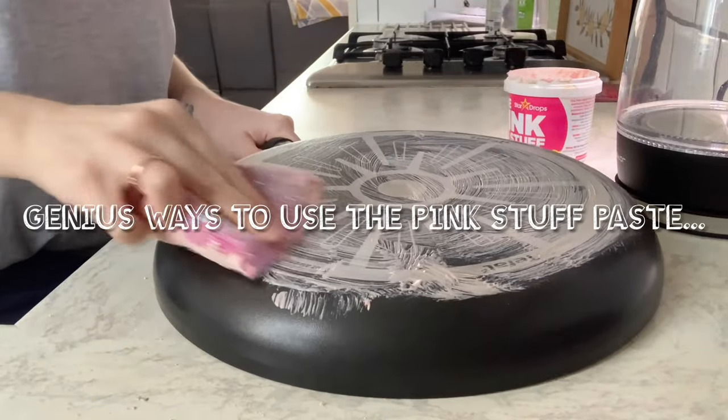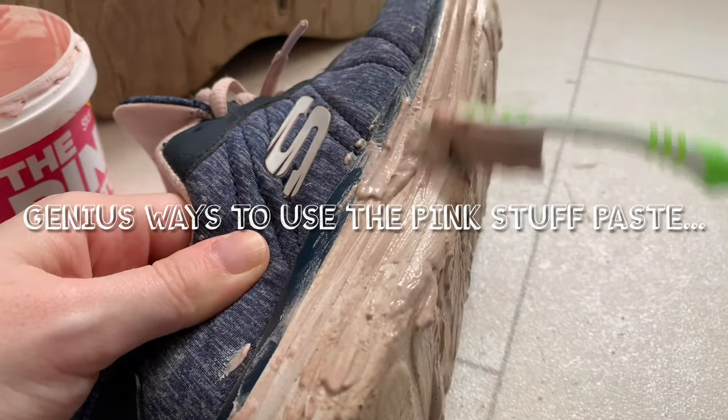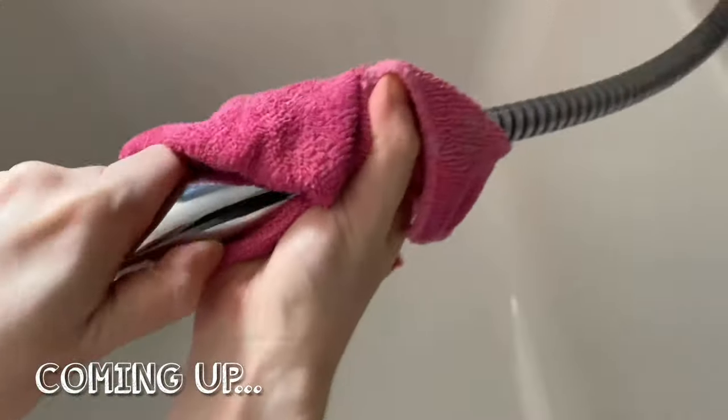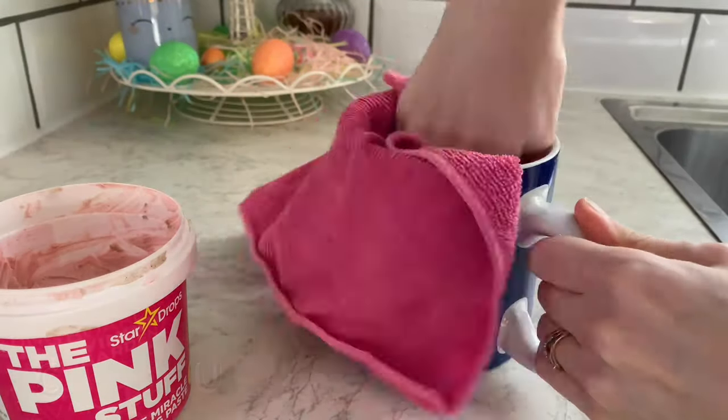Hello guys, welcome back to my channel, or welcome if this is your first time here. In today's video I am showing a number of different ways that you can use the Pink Stuff Paste. This product has quickly become my favourite and I want to show you everything I use it on. Make sure you stick around until the end and let's just jump straight into it.